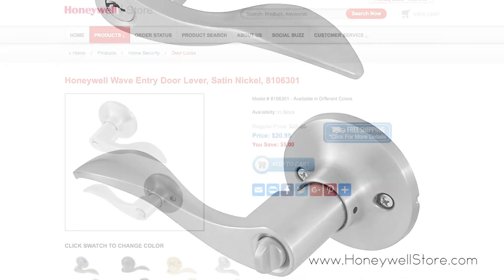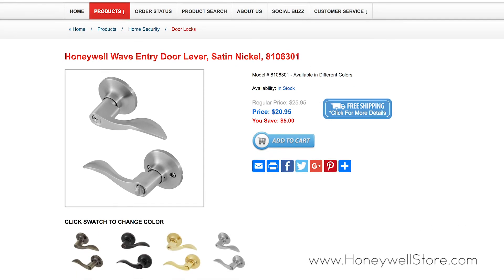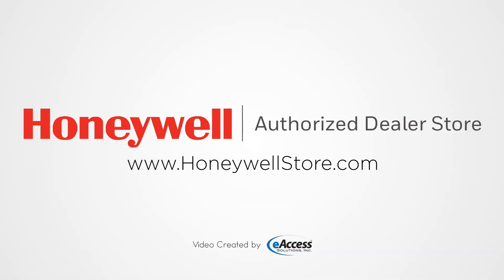The Honeywell Wave entry door lever comes with a mechanical and finish limited lifetime warranty. For more information or to purchase this product, visit www.honeywellstore.com.